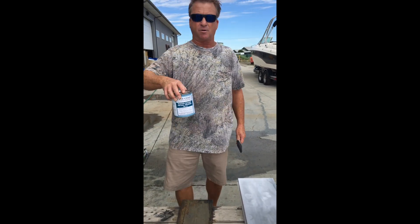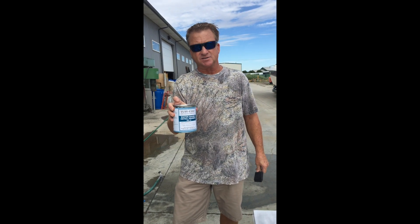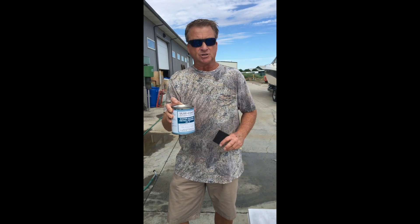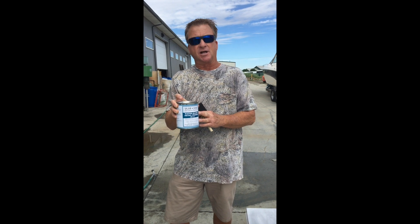MP stands for metal primer. This is a cork can. It comes in gallons and fives. It's a single component and it's water-based, so if you use a little, put the lid back on and it's ready to go. This is a self-etching primer.